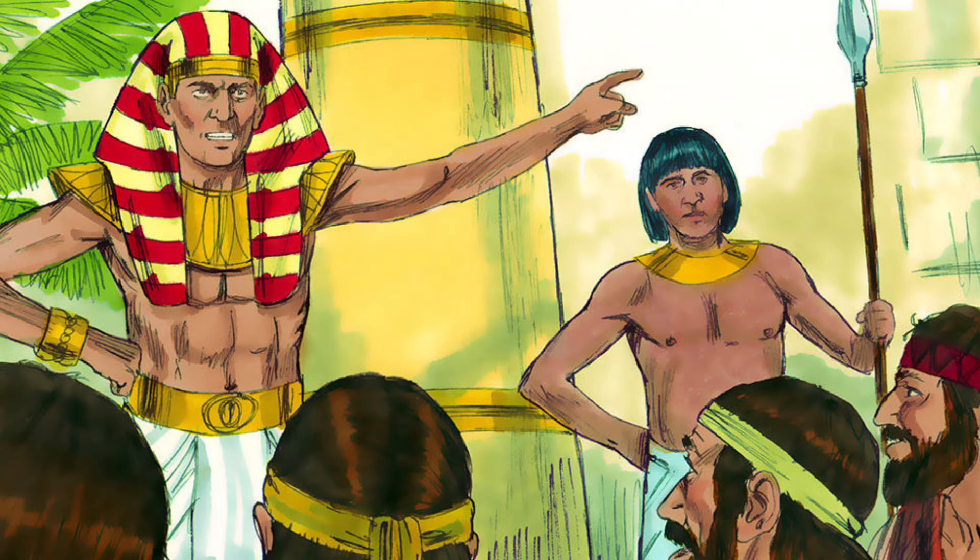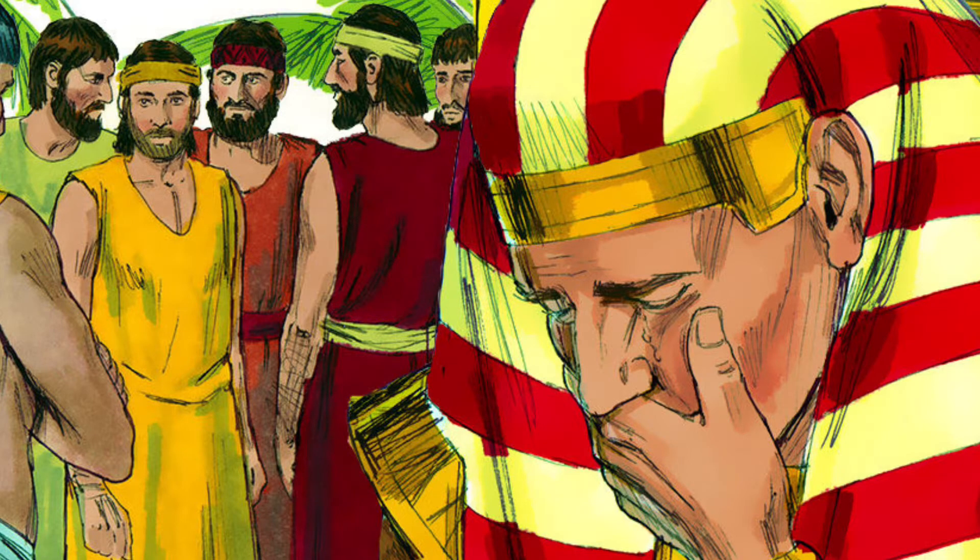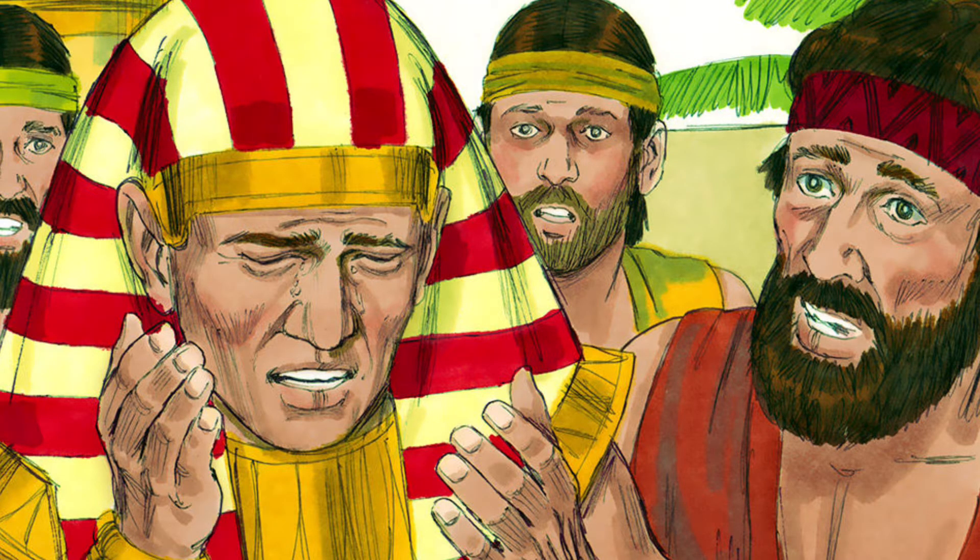Then Joseph could no longer control himself before all his attendants and he cried out, 'Have everybody leave my presence!' So there was no one with Joseph when he made himself known to his brothers, and he wept so loudly that the Egyptians heard him and Pharaoh's household heard about it. Joseph said to his brothers, 'I am Joseph. Is my father still living?' But his brothers were not able to answer him because they were terrified at his presence.